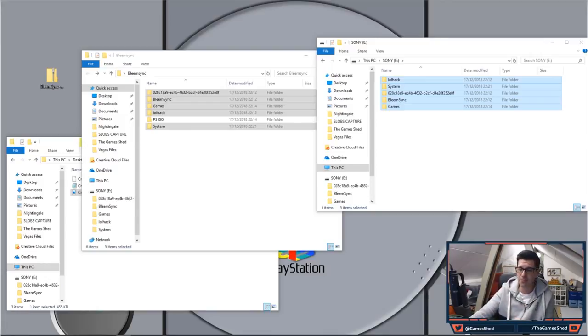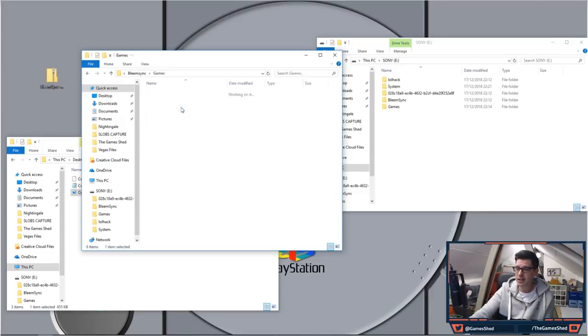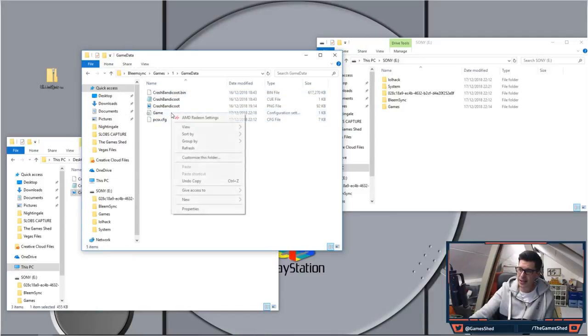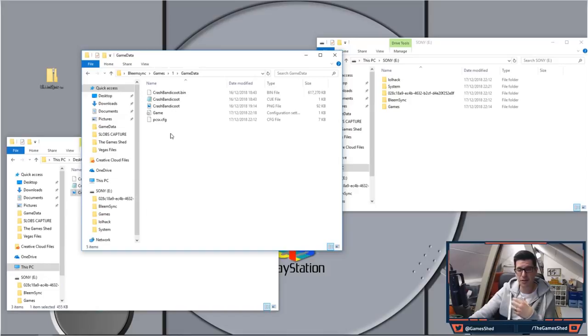There is one more thing before we plug this into the PlayStation Classic: some games are two-disc or multi-disc. In order to run those, when you're editing the game config file, you just put a comma and then the name of the second disc — literally that simple. I don't have any two-disc games in this video so I can't show it properly, but when you get prompted in-game to switch discs you just press the open button. I think Metal Gear Solid is the only two-disc game on this system.